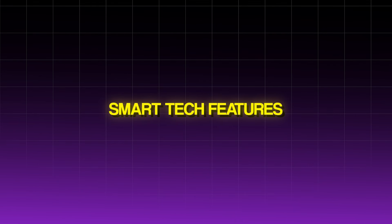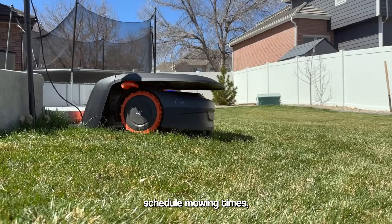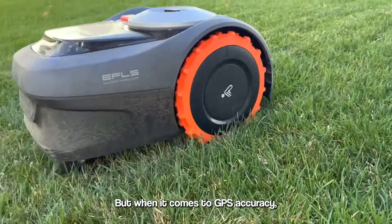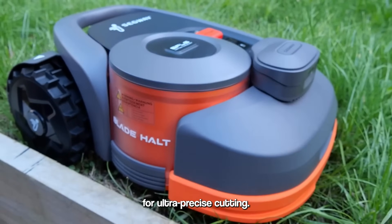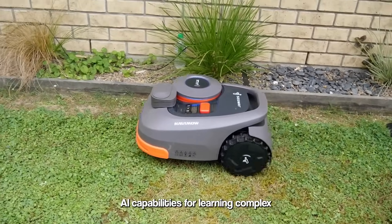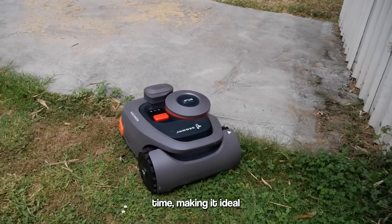Smart tech features. Both models use Segway's app for full control — you can set boundaries, schedule mowing times, check mowing patterns, and more, all from your phone. When it comes to GPS accuracy, both the I-Series and H-Series use the same RTK technology for ultra-precise cutting. Both are super smart, but the H-Series has additional AI capabilities for learning complex lawn layouts over time, making it ideal for irregular, challenging landscapes.